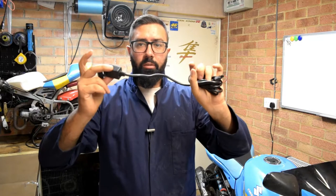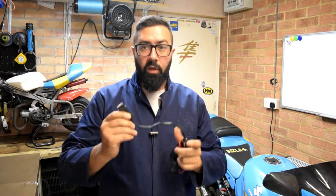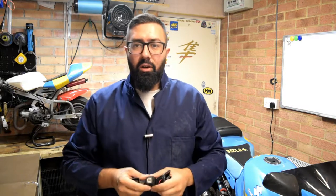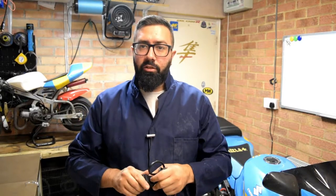This here is a USB charger you can plug onto your motorcycle battery and you can easily use it to charge your mobile phone or your sat nav device.